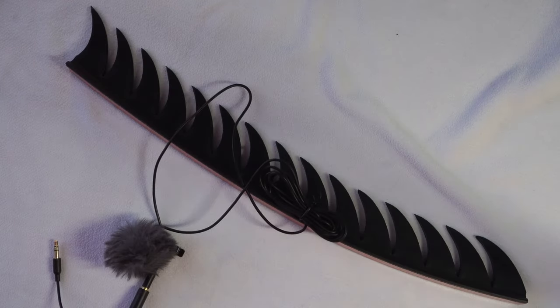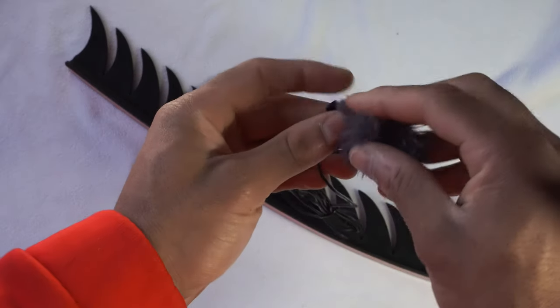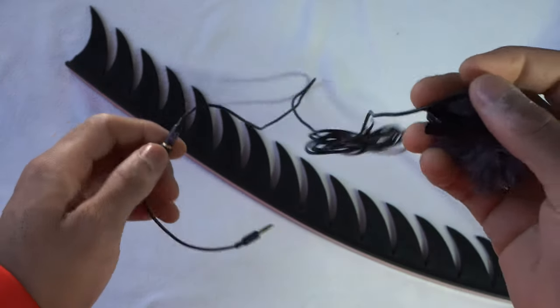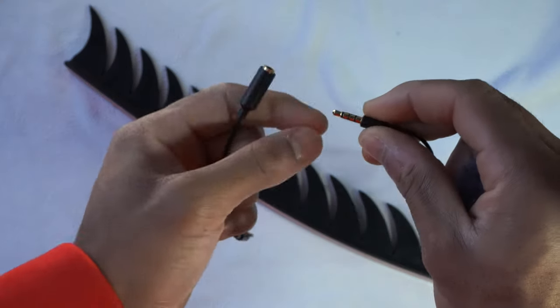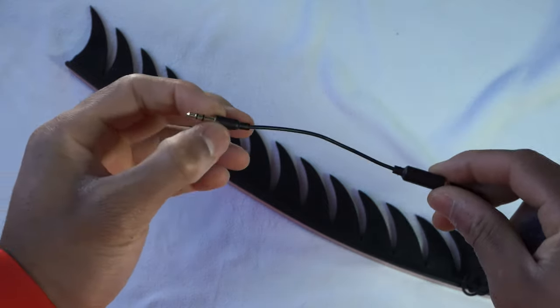You're going to need the Warhawk microphone right here. I used a Purple Panda microphone and put this little furry wind cover on it — I just transferred this over from my old helmet. You'll also need this little TRS adapter that converts it from a three-prong connector to a two-prong.